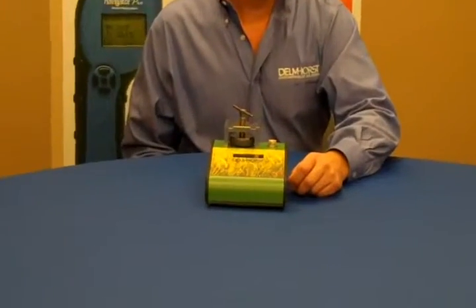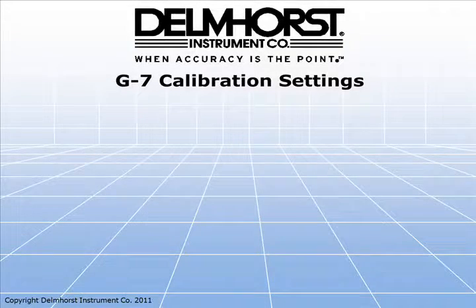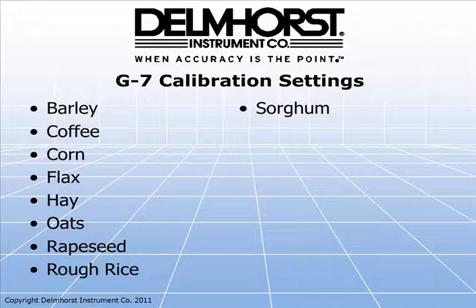The G7 features built-in calibrations so that you can measure moisture in barley, coffee, corn, flax, hay, oats, rapeseed, rough rice, sorghum, soybeans, wheat, and rye.